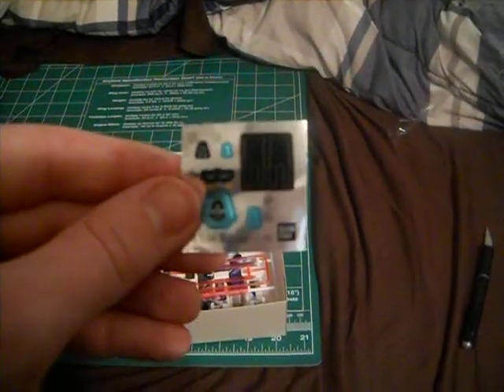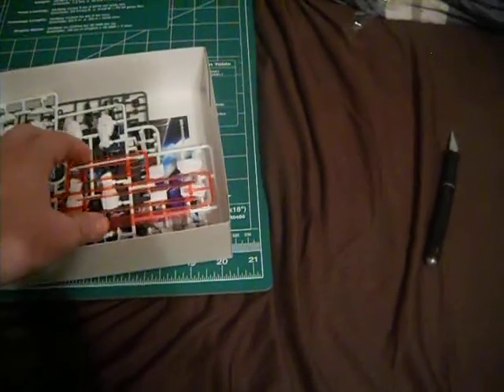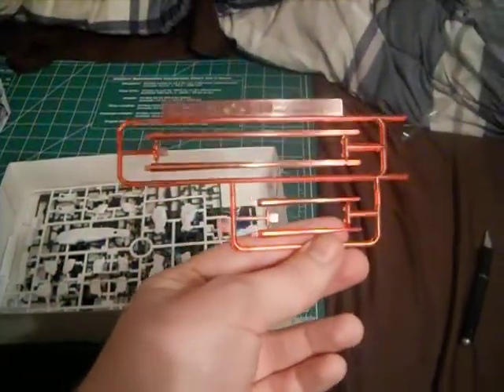Sticker sheet — nothing much to say there. You get two sets of beam sabers, long and short. And like I said in my video, this is a big spoiler if you haven't seen this yet, but when this gun stabs the hell out of the Gafran, I was like — damn. That was awesome.